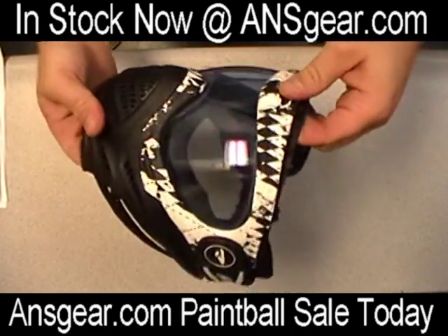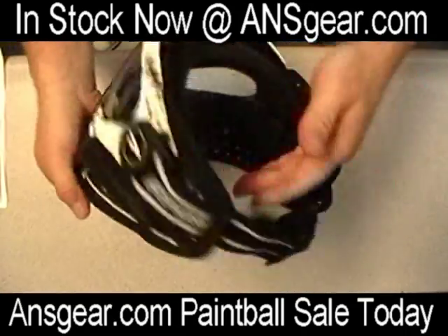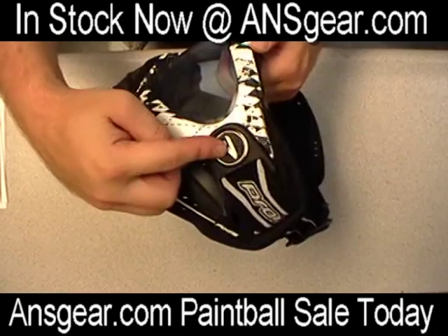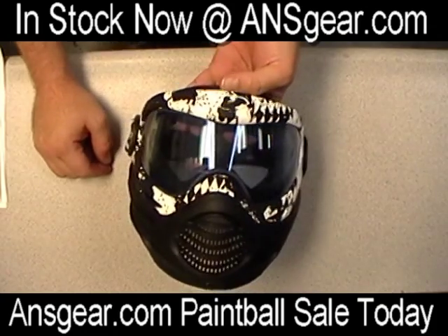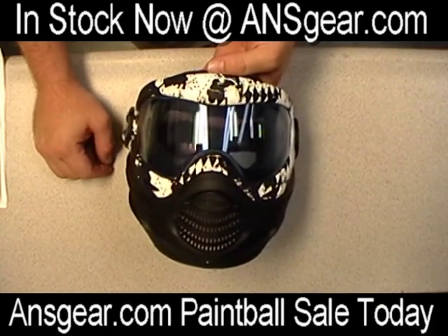Now your new lens is in — very secure, not going to fall out. It's not going to go anywhere because it's all held together by the hinges and your straps. There's no way for your lens to accidentally pop off unless you break this thing completely off your mask, which isn't going to happen. So that's how you do a lens switch on the new Axis Pro from Proto. Check it out at ansgear.com.